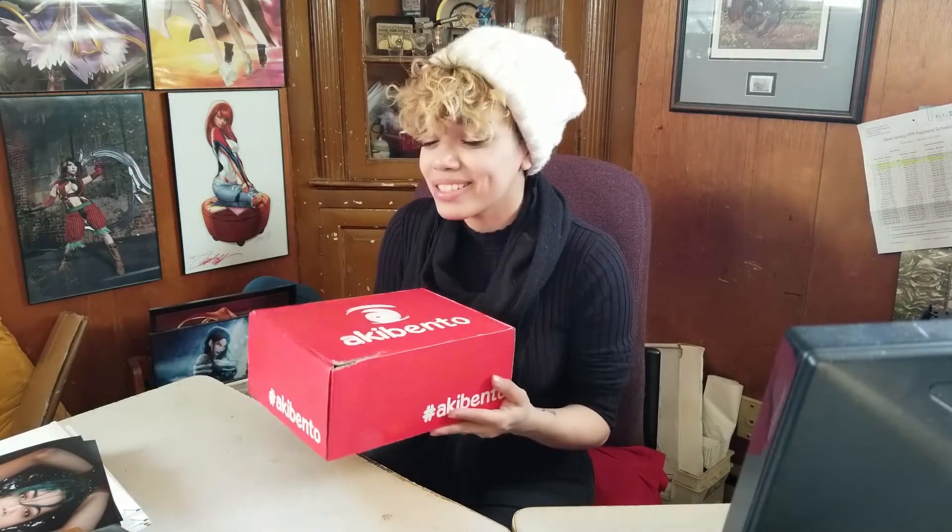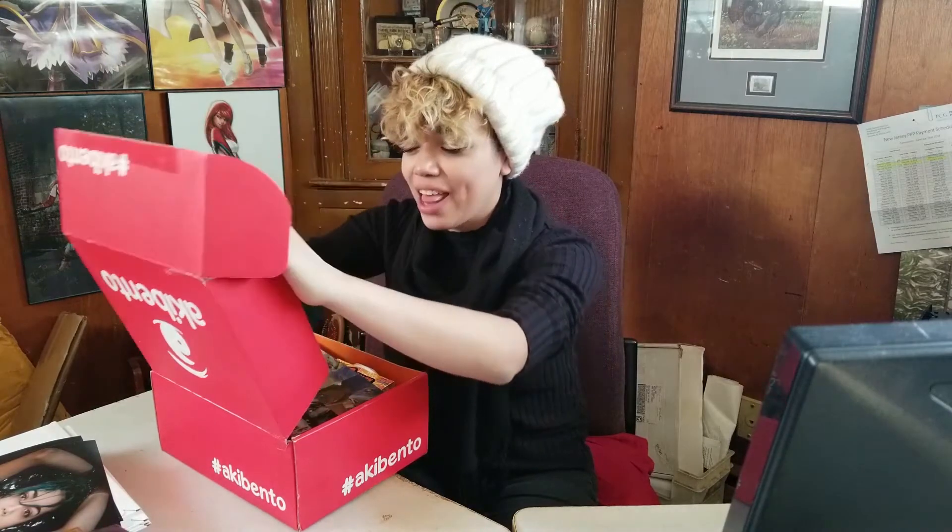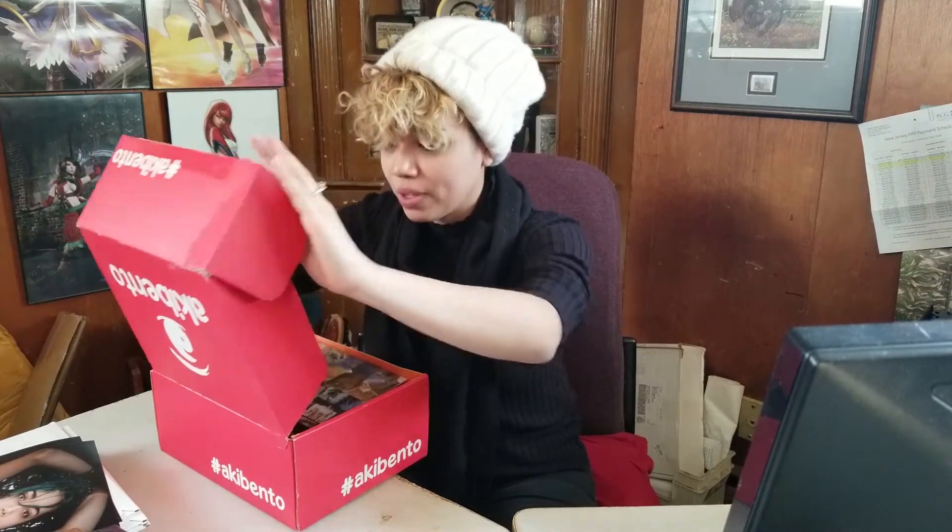Hey guys, Mainly Knives here and we got an Otaku box surprise. The theme is called Universe, so let's check it out. Don't forget, it's team action — let's see what's in the box.